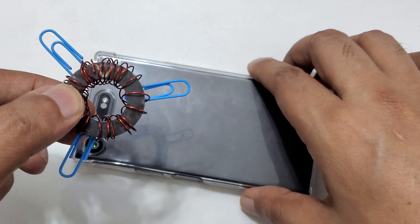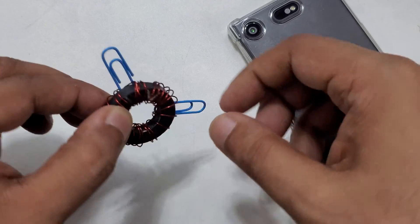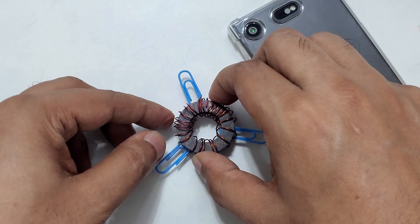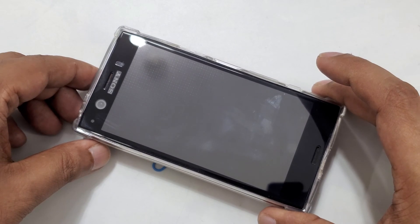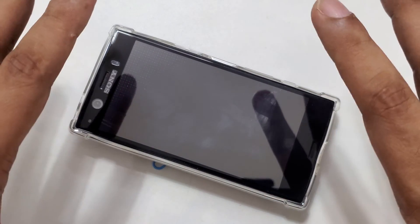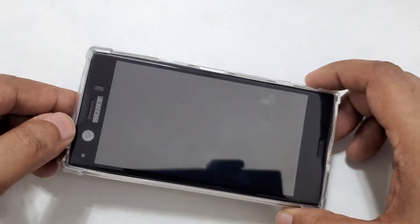Now I'm going to show a simple method. First, I'm going to place the device like that, and what we have to do is place our mobile exactly in the middle of this magnetic isolator. So here we can get free internet data. But before that, I want to show you something.